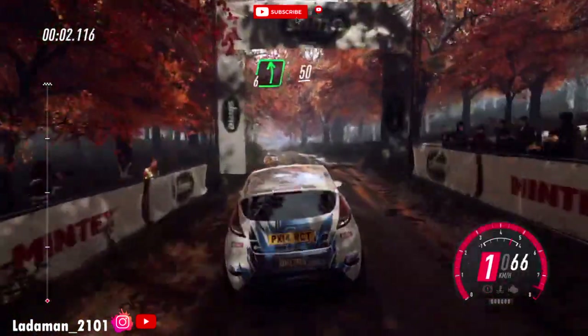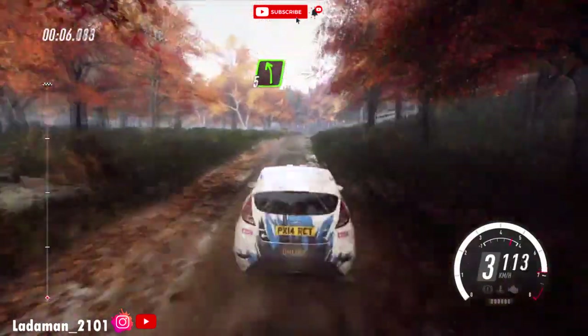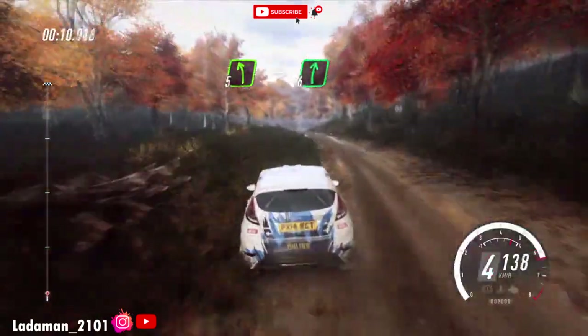6 left, 50. Keep middle of a crest, into 5 left. Into 6 right of a crest, extra long. Keep in of a crest, jump.